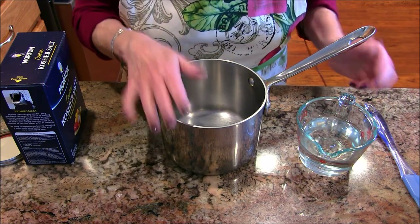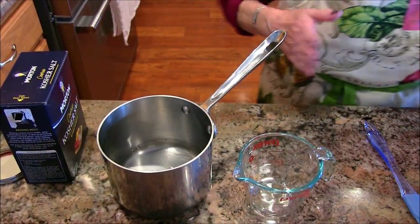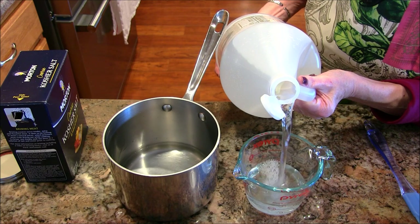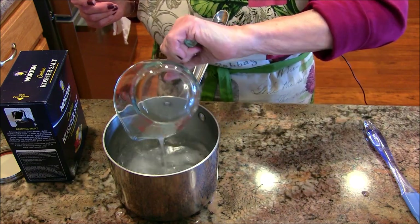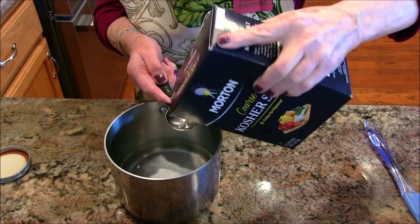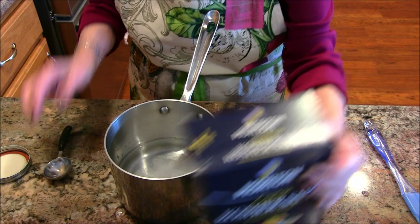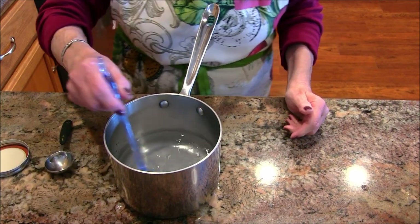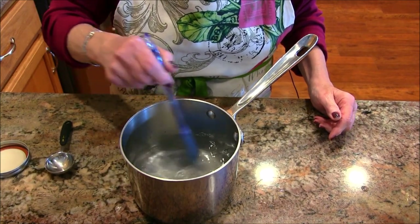We're going to start by making our brine. In a saucepan, add one cup of plain water and one cup of distilled white vinegar. Then add one tablespoon of salt. I'm a canner, so my habit is to use non-iodized salt — I'm using kosher salt. That's it, that's all you need for your brine.